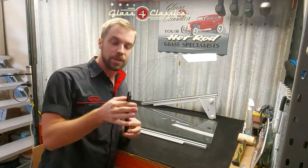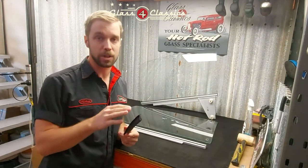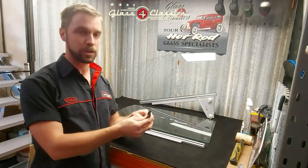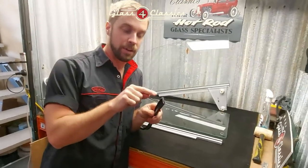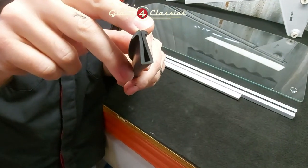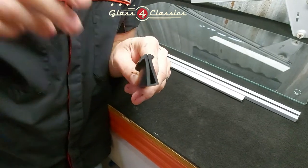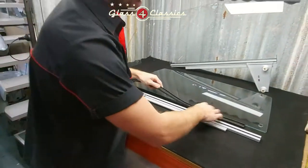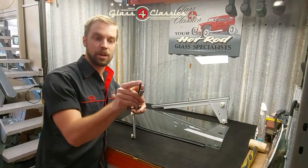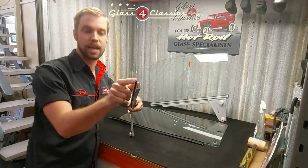Rare Spares and a few of the others do an aftermarket rubber for this. It is the correct profile. It is very tight to get it on, but it does work. If you actually have a look at this up close, there is a larger tab on one side and a slightly smaller tab on the other. The larger tab goes towards the outside of the vehicle. When we sit this on, you'll see the larger tab is actually going to sit over this flap here, which again faces the outside of the vehicle.